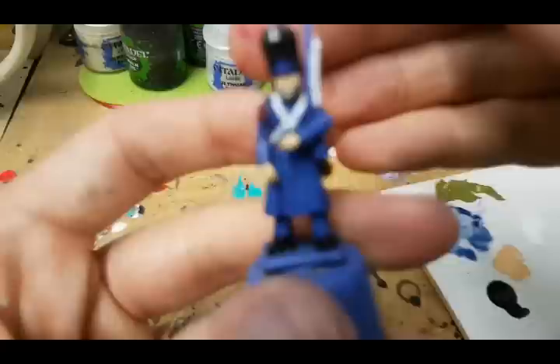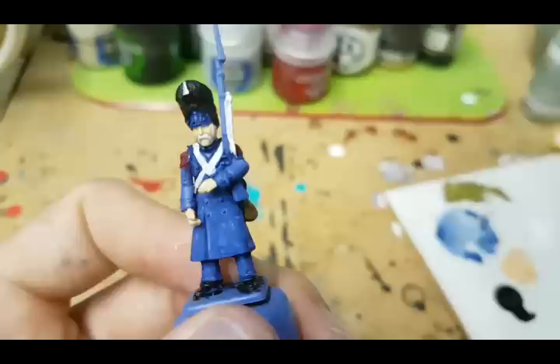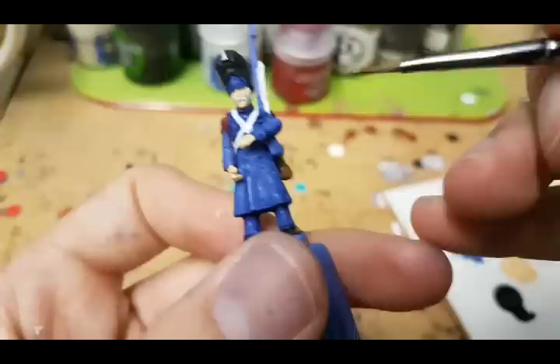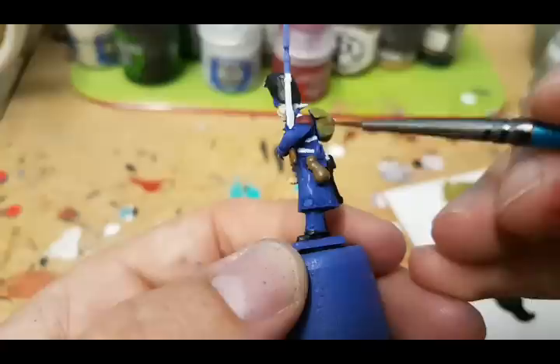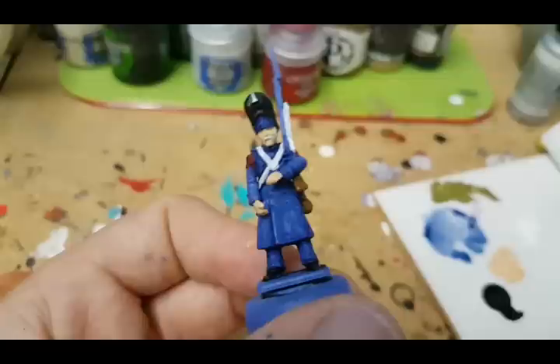I now want to work on putting the musket colors on. I like to use a reddish brown when painting muskets, and I'm using Blood Tracker Brown from P3 for this one. I just layer it in on the musket, being careful to try and avoid getting any on the blue — I can correct it if I have to, it's just easier not to.